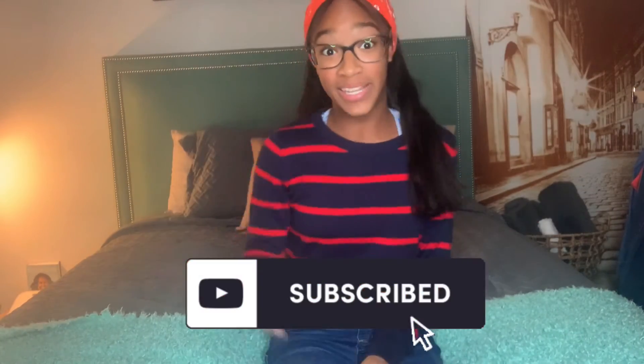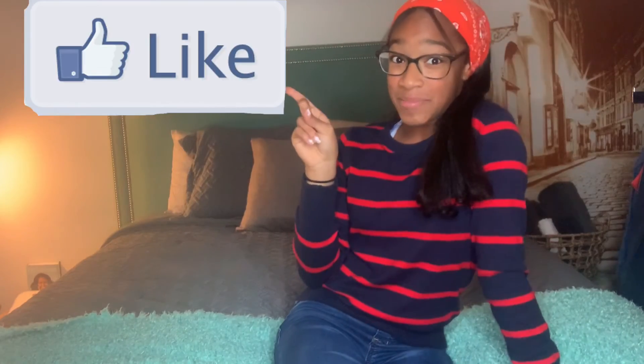Thank you guys so much for watching that video! If you enjoyed it please click that red subscribe button down below and give this video a big thumbs up. Please stay tuned for my next Vlogmas video — bye, happy holidays!